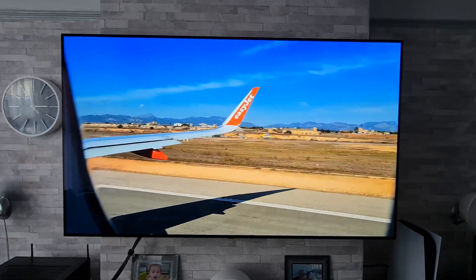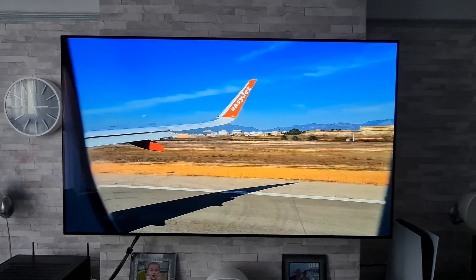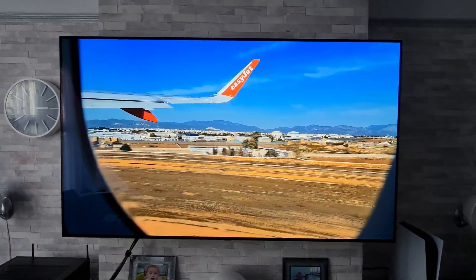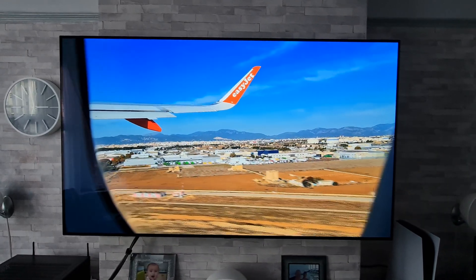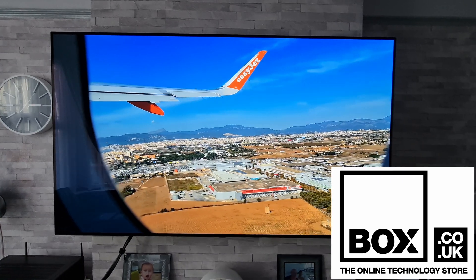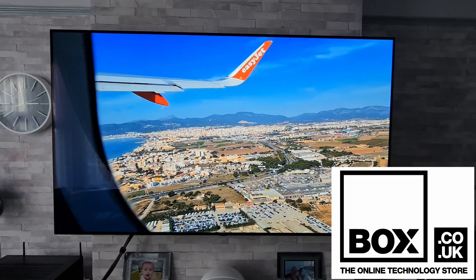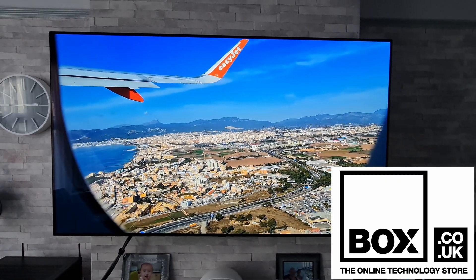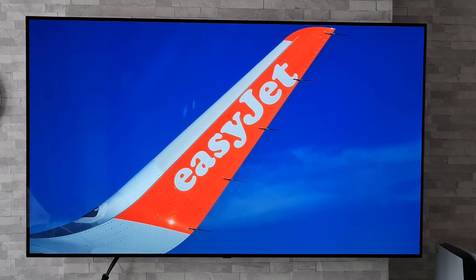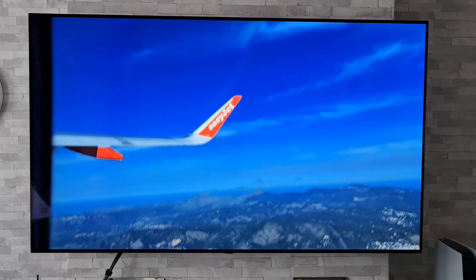The TV I'm going to be using for this demonstration is my LG C10 OLED, but this should work for other LG TVs as well. If you are looking to purchase a new TV, please go and check out the guys at box.co.uk, who were kind enough to send over this LG OLED TV. Before we get started, I just want to point out that this may not work in all regions, so please just bear that in mind.